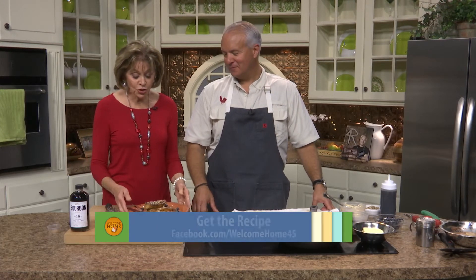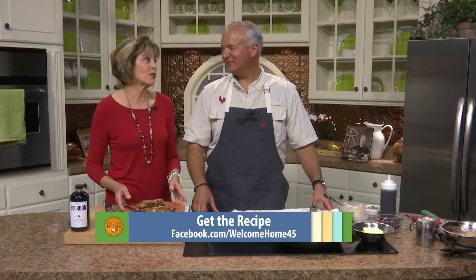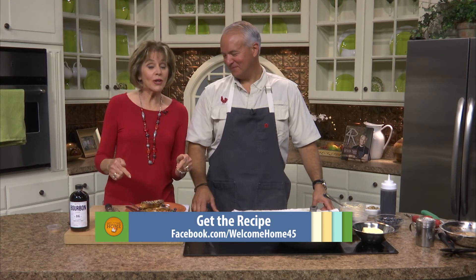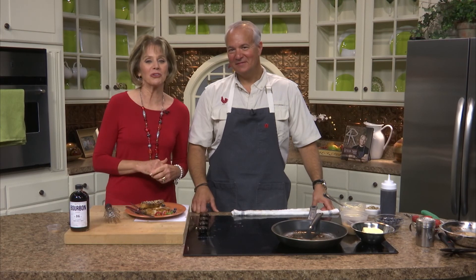So we're calling this the caramelized croissant French toast — John Rivers, Four Rivers Smokehouse and the Coop. Thank you so much for being here with us today. If you want this recipe, go to our website or our Facebook page and you can pick it up. Enjoy! We'll be right back with more.